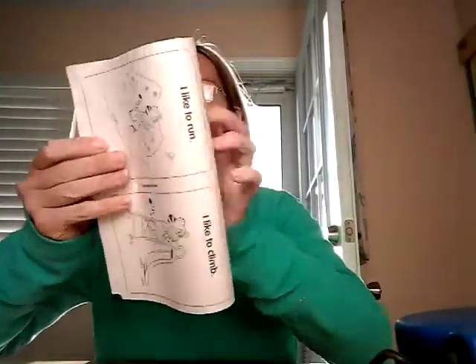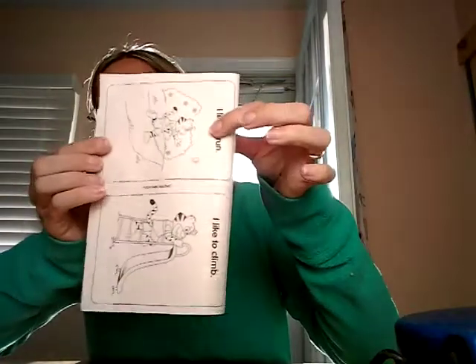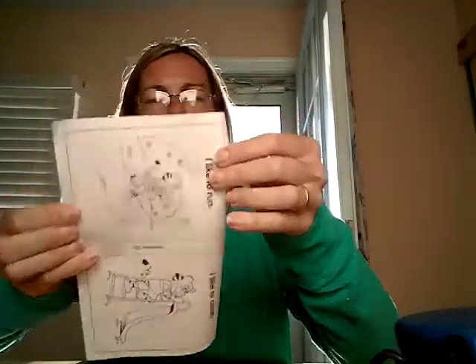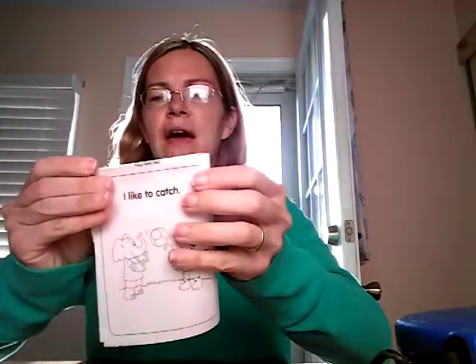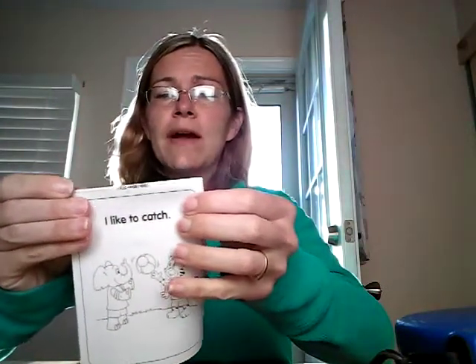Here's your paper. You need to fold it in half — fold it like a book. Then you're going to fold it in half again so it's four squares. And you fold it in half again, then you get a book. Before you fold it, if you would like, you can color each of the pictures.